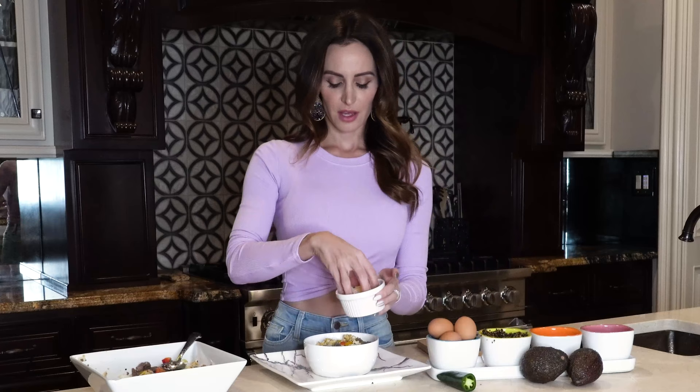Then you sprinkle with a little bit of Mexican blend cheese, and then you top with avocado. You could also add cilantro to the top. Fun fact I read — it is like a gene if you like cilantro or not. I personally hate it, Kyle loves it. To me it tastes like soap; I guess to him it tastes like what cilantro is supposed to taste like. But you could also add that on top.